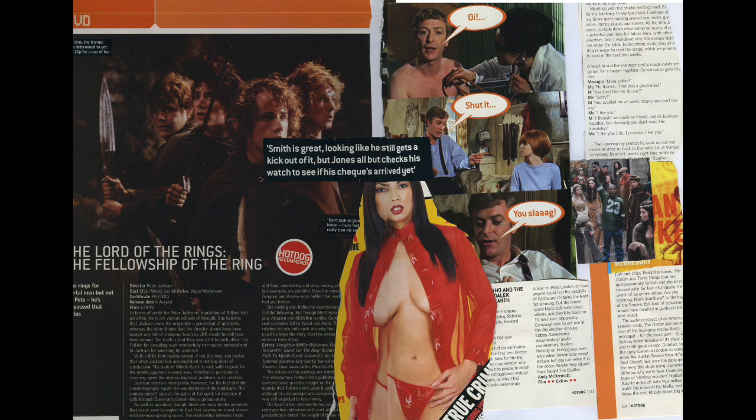On the bottom and lower half of the left page you've got two columns of text and quite a large title. The columns don't start on the very edge — just to give it a bit of an edge, you've got something like 'nine rings for mortal men but not for Pete, he's surpassed that status.' You've just got that bit of quirk on the left there.